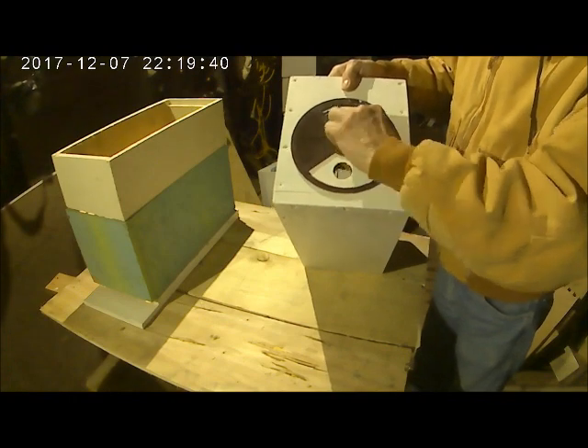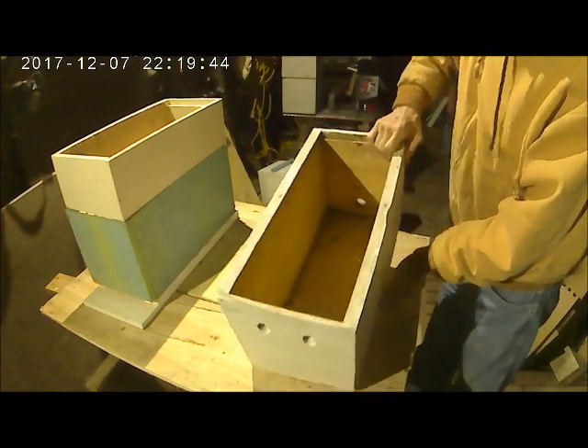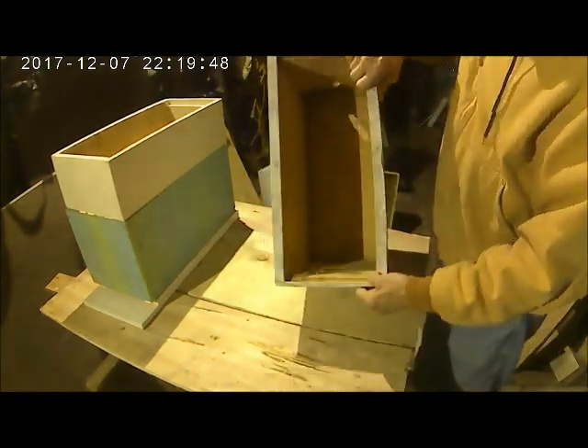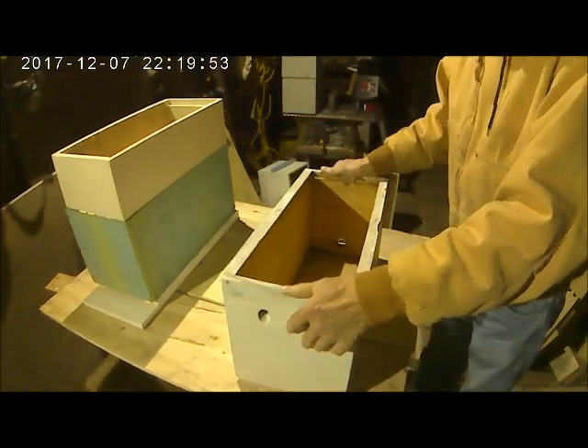And this is just a screen for ventilation and you can adjust this and tighten it down. The rear has ventilation holes in it. They slope downward so the rain doesn't go in, and there's screen over them on the inside. This is typically what you might use for a shipping box.